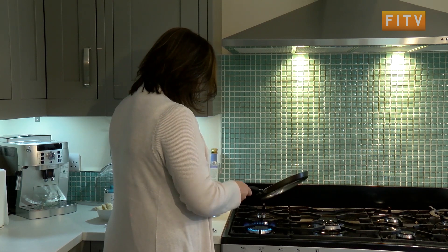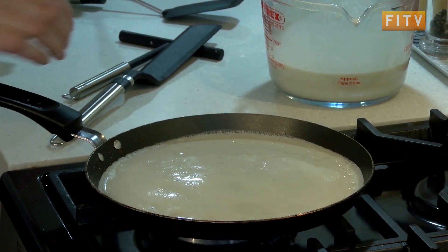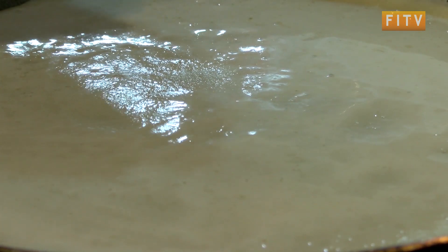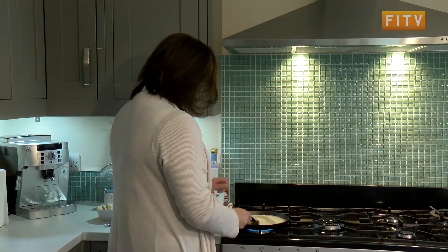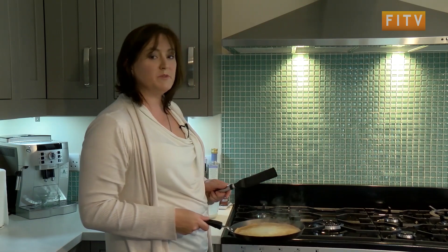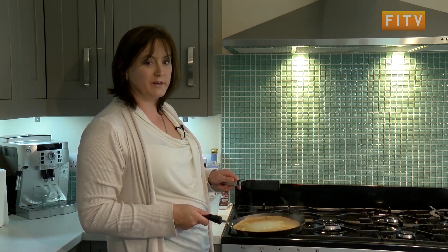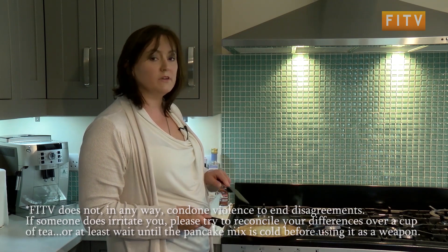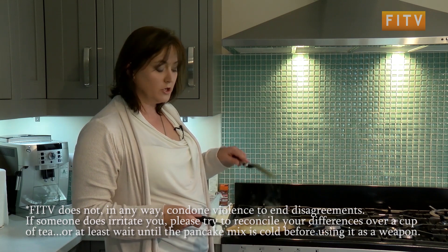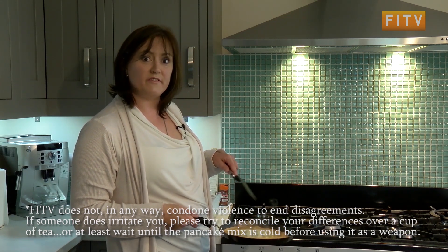What you're waiting for is the pancake to dry off. You can see that the mixture has dried off, and when it's dried off you'll be able to flip it over like that. If somebody has used your pan with metal implements or for something they shouldn't, your pancake won't look like this — it'll be a mess in the middle. In which case, you find the person who used the wrong implements on your pan and you go and smear that mess all over their face.